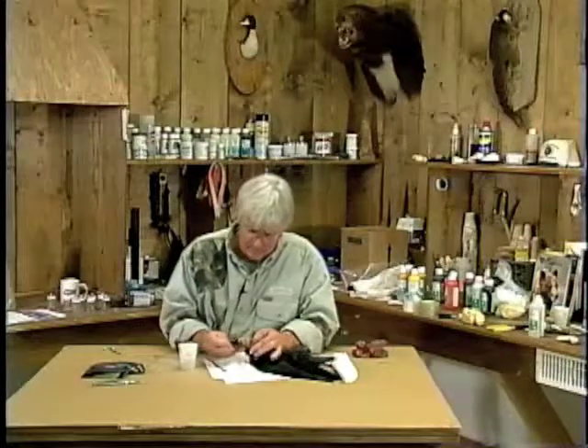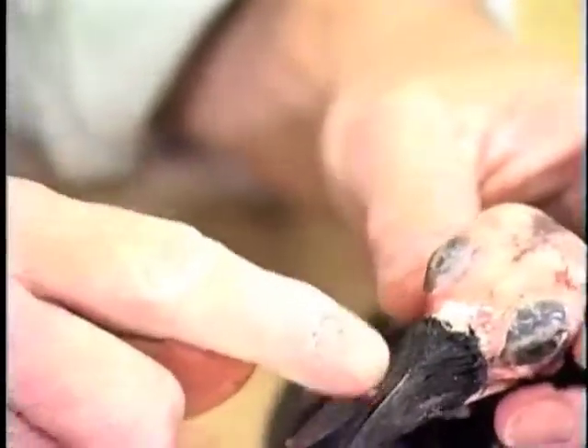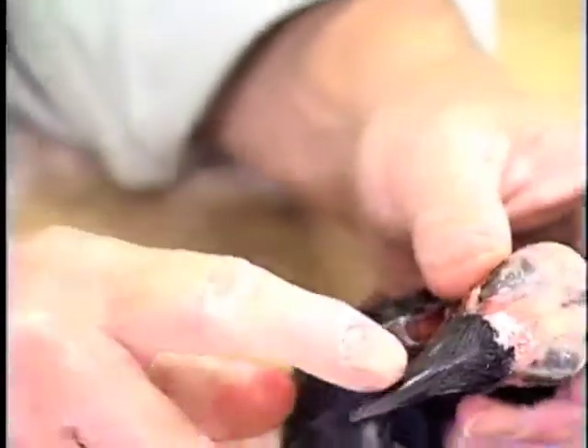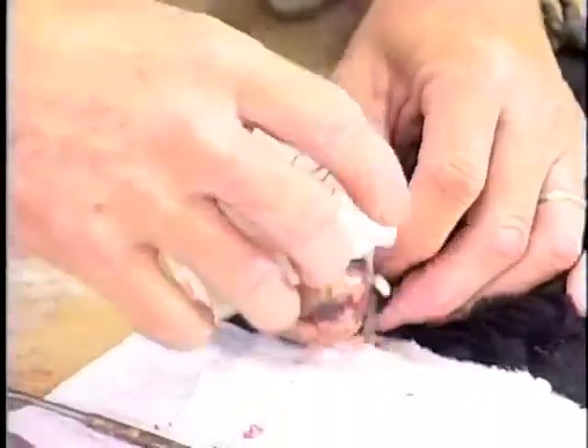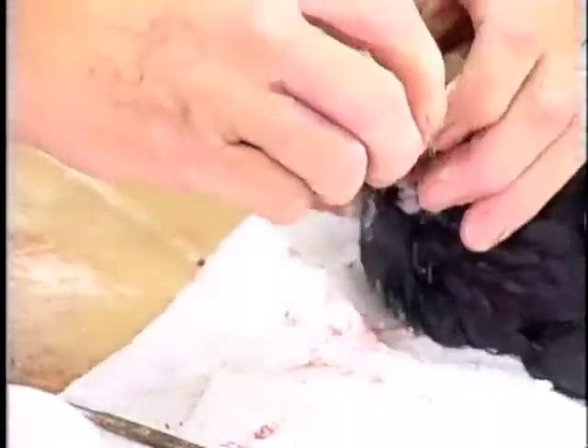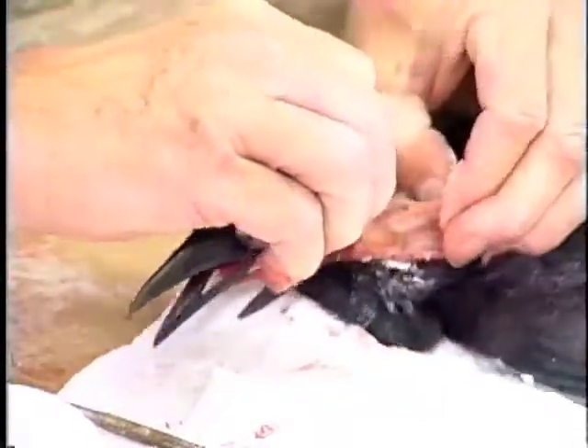I've removed where the skin goes into the ear canal area. Now you can see I've taken the complete skin off both sides of the skull. We've left this little feather that goes over the crow bill — we're not even going to use that. What I can do is put a little borax on there to give me a little grip, and we're going to pull the complete neck right through the same hole.